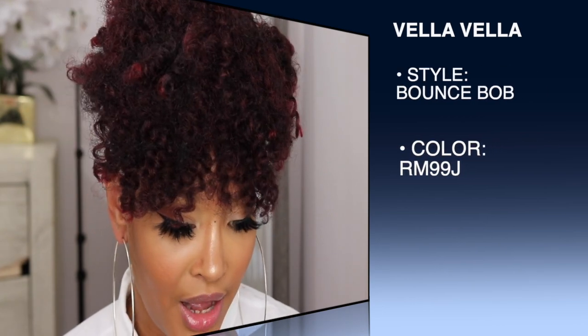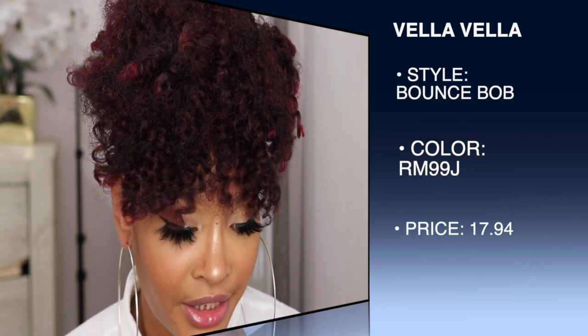So anyways, I was like, okay, let's try something different. I saw it, it was inexpensive — I'm not sure how much it cost but I know it was inexpensive and I'll put that somewhere here. I'm always trying to get free shipping when I go to buy my synthetics — I'm gonna spend enough money to get free shipping. So I have it in the color RM99J. The full style name is Sensual Vella Vella Synthetic Hair Wig in the style Bounce Bob, in the color RM99J.